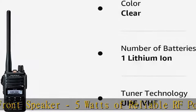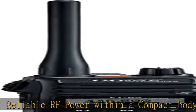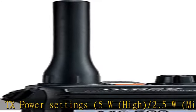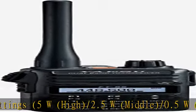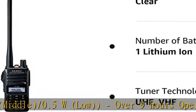Optional high capacity 2500mAh lithium-ion battery pack SBR-26LI provides over 11.5 hours of extended operating time. 3.5 hour rapid charger SBH-22 included, using SBR-25LI. QRK quick recall key for user programmable keys for quick access to favorite functions.